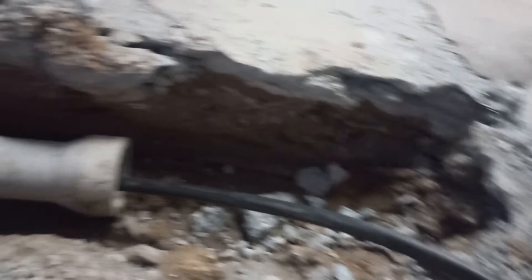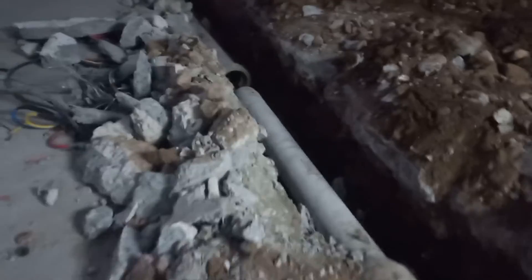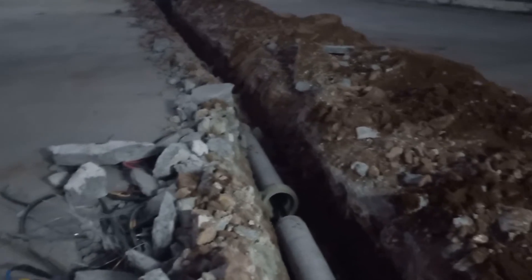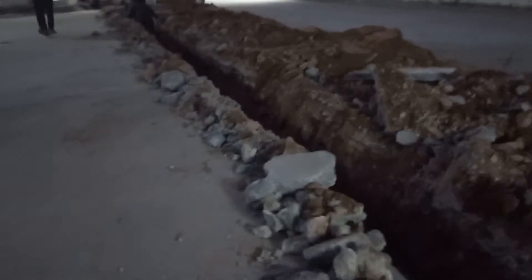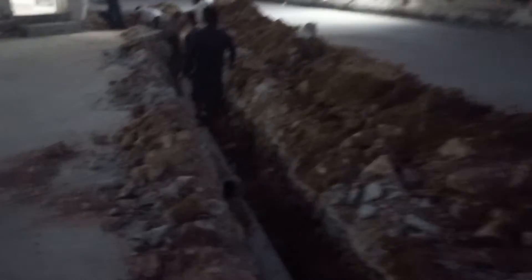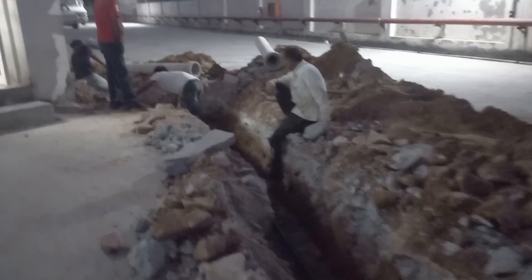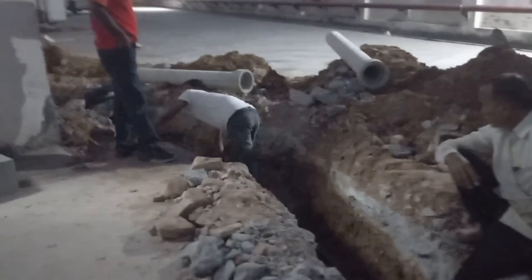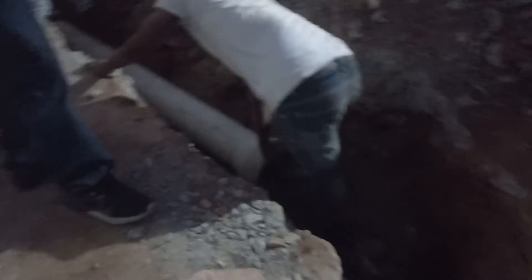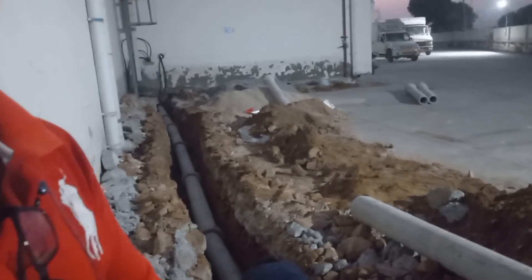This cable will be taken to the warehouse through this trench. And these pipes you are seeing are called Hume pipes. We will see the depth and width of this trench. This cable is a 240 square mm aluminium armoured cable — it is very thick and hard to work upon. Our team is working here and they are facing some difficulty pulling this cable through the Hume pipe.